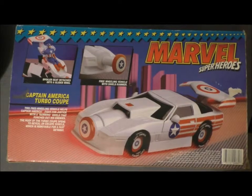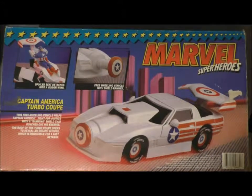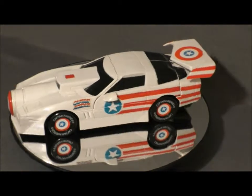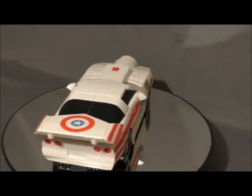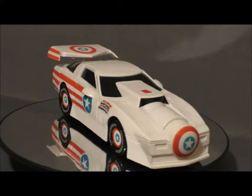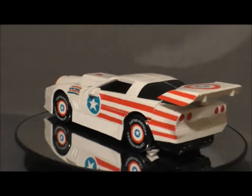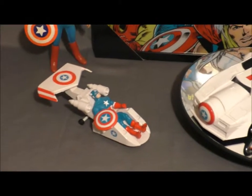Hey everyone, just want to take this time to say thanks for checking out our videos. It's a new channel — we're called All Things Cool. Today we looked at Captain America's 1990 Turbo Coupe from Toy Biz. You can find these on eBay for about 50 bucks. If you're looking for one in the box it may cost a little more, but it's a pretty awesome item to add to your collection if you're a diehard Captain America fan. We definitely suggest this for your collection.